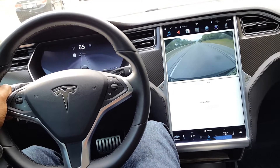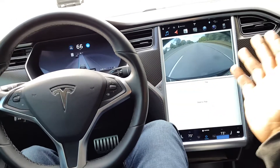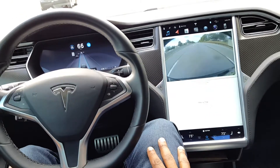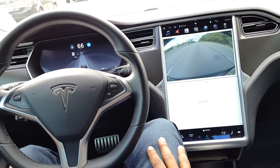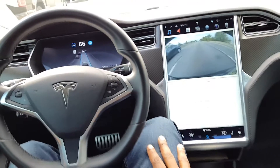What people want to do instinctively is they want to activate it, and they think that they can just put their hands in their laps and relax. That's not the case, because Tesla's autopilot wants to get that feedback.